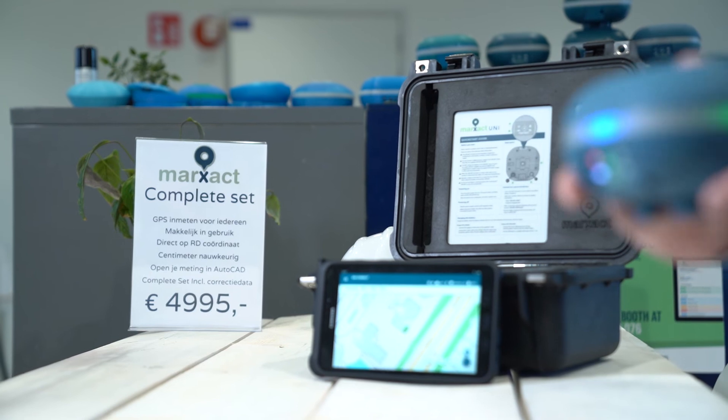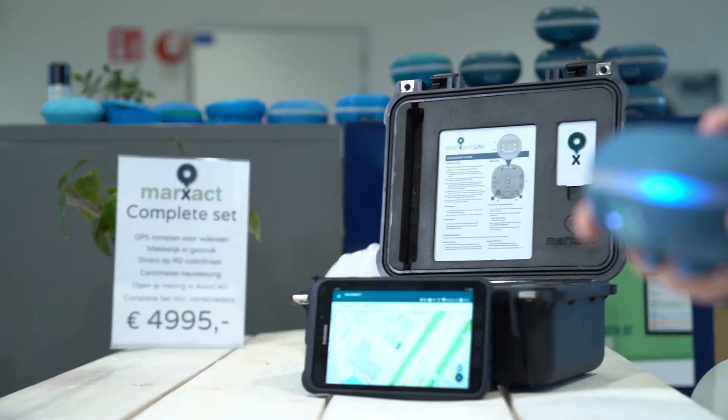The UniComplete package is completely plug and play, making sure that without any surveying knowledge, you can start measuring tomorrow.